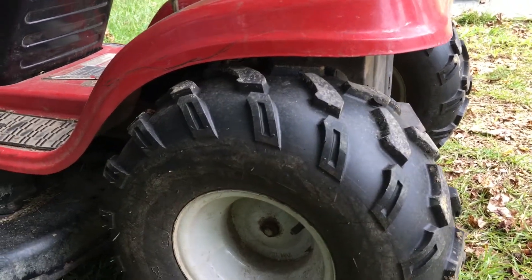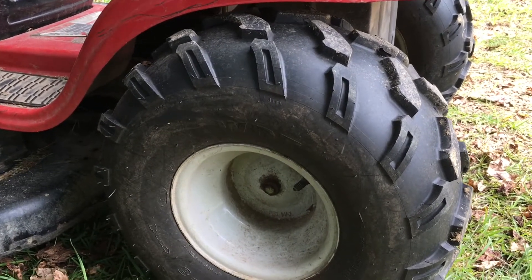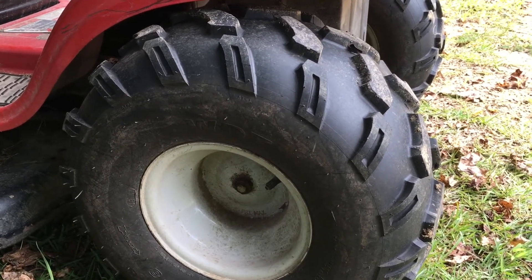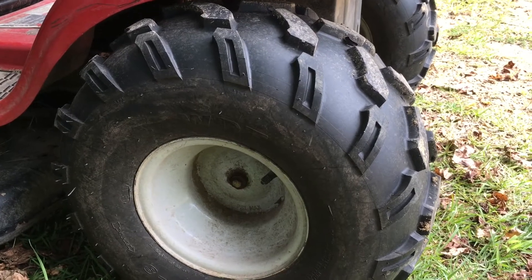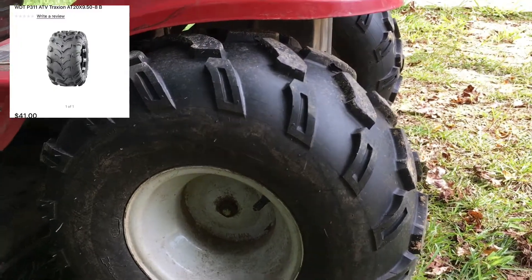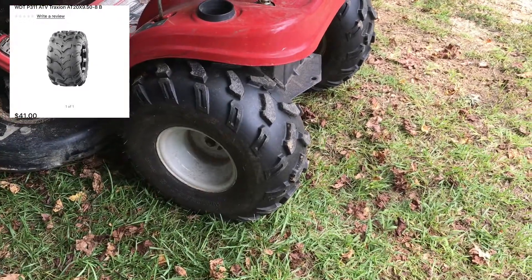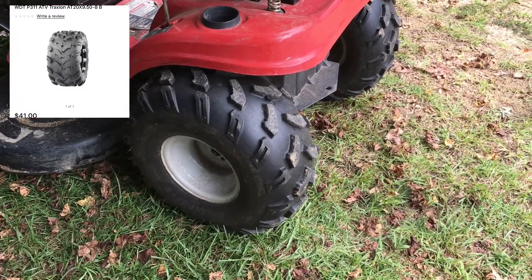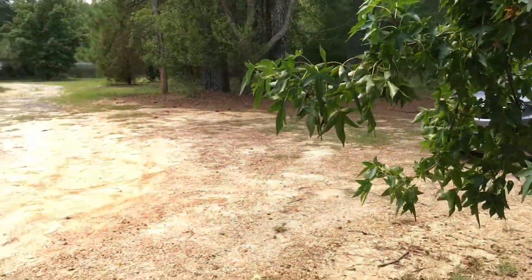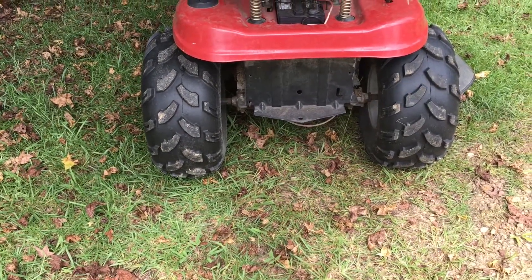People always ask me what the hell kind of tires I run on the back of my lawnmower. I had to make sure I had something where when I cut the grass in the back, if I get in trouble I can get myself out without having to stop and do whatever. The WDT tires are cheap — both of these together were like 80 bucks. Just kind of gives you an idea of what you can do if you have this type of lawn where you can get stuck. They work really well and they're inexpensive.